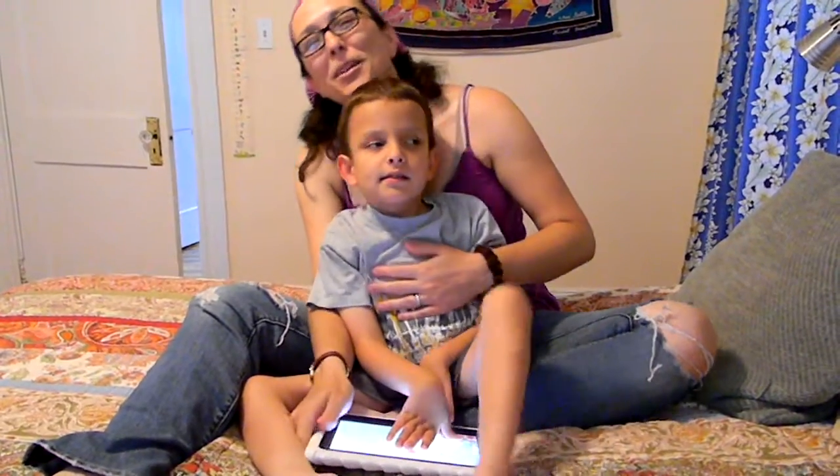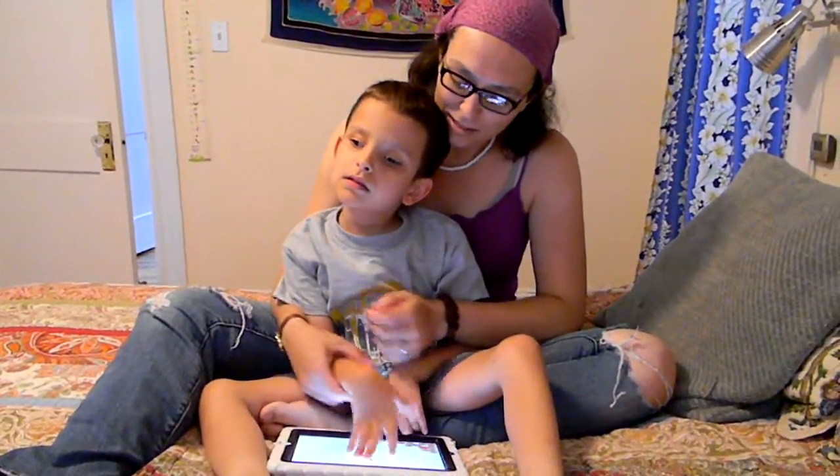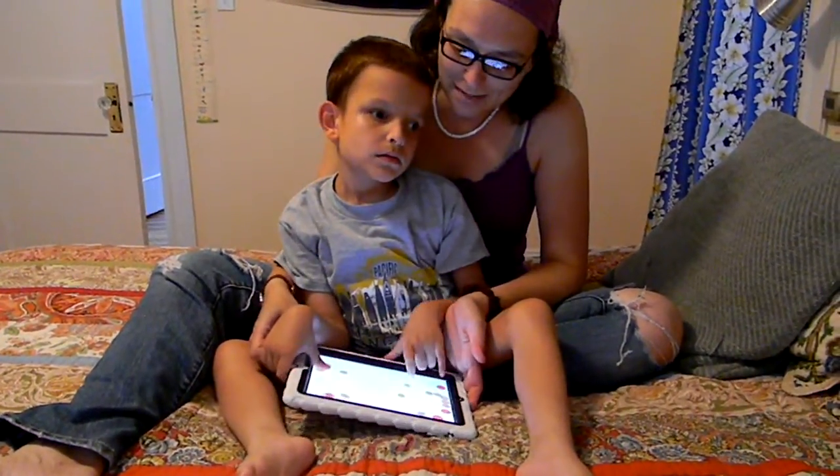Hi, I'm Amber Wobnar with WonderBaby.org, and this is Ivan, and we're playing with his favorite app called Sound Shaker.